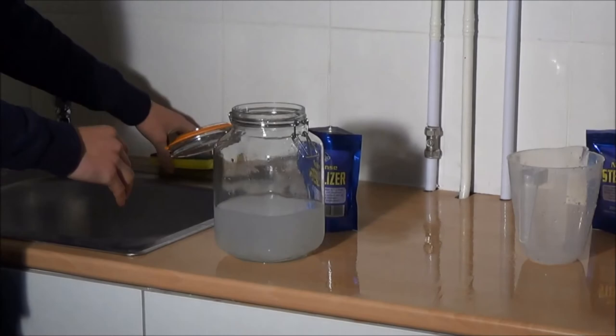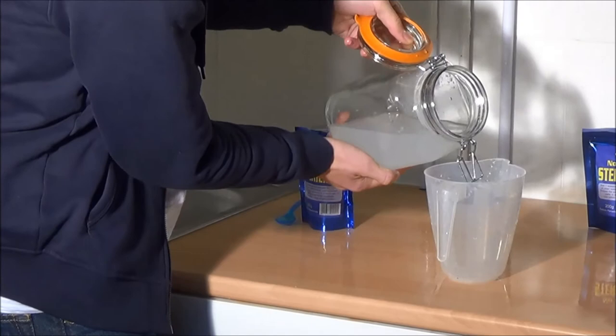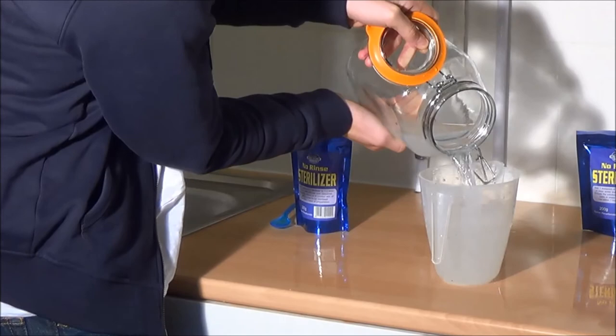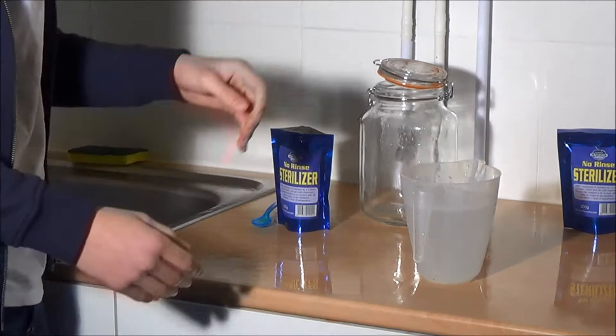If there are any small parts, you can soak them in there as well. After the steriliser has been used, you can either tip it away or pour it back into the jug to use for other applications. You can give the equipment a little rinse under the tap if you feel you need to, but after one hour it is all neutralised anyway, so that jar is now ready to use.